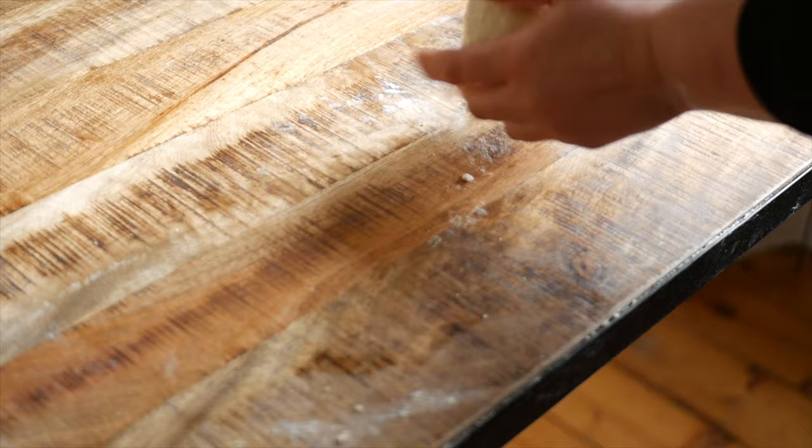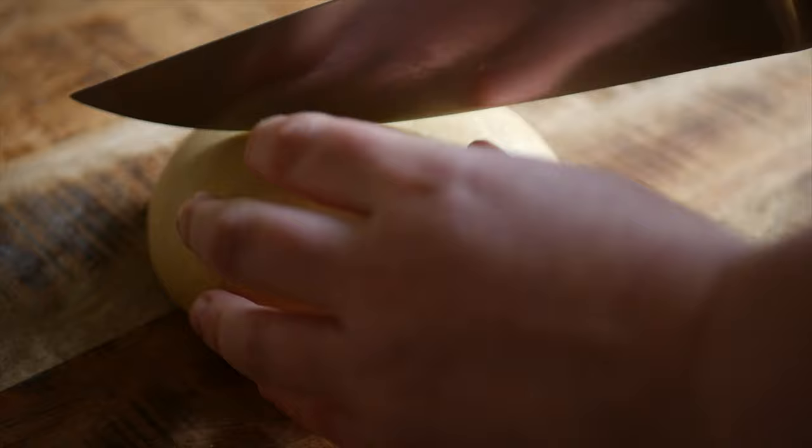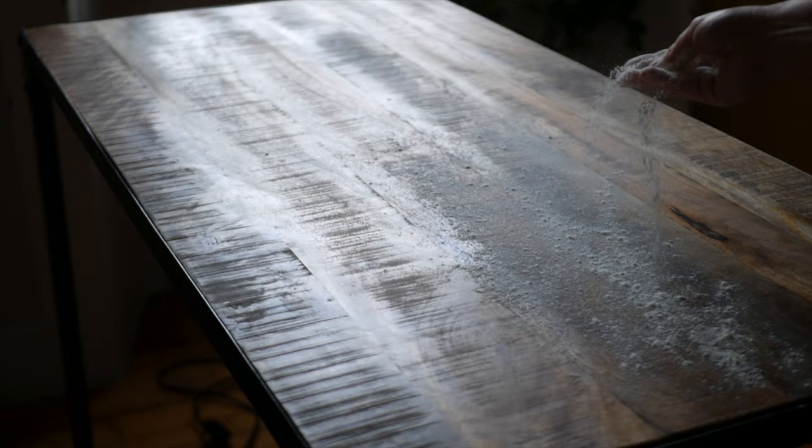Let the dough rest for a minimum of 30 minutes. Once it has rested, cut it in half so that you have more manageable portions to work with. Lightly flour your work surface and start rolling out your pasta dough.